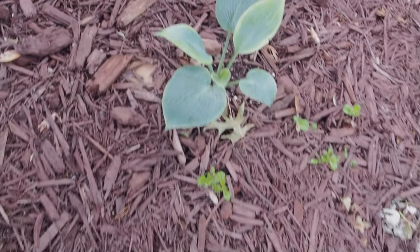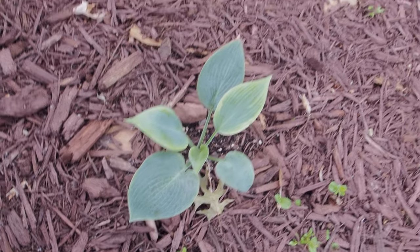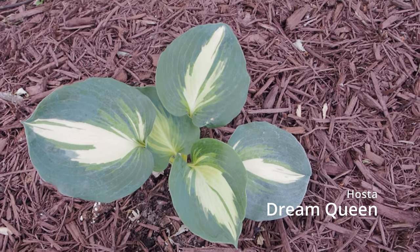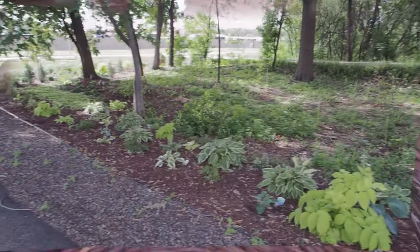So Sweet Hosta — it's my first one of these. It was $3 at Menards, so I'm like, I don't have one, I want to add it to my collection. There's another Halcyon. And check this out — Dream Queen. I love that stripe down the middle. Very interesting. It'll get quite large, not huge, but quite large.